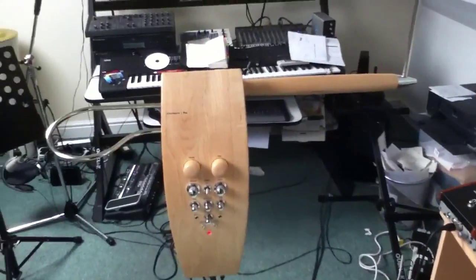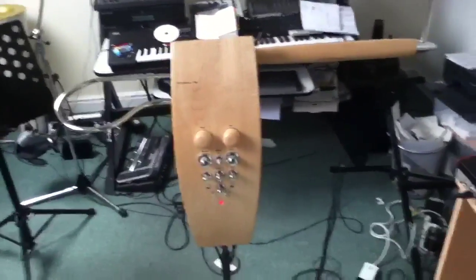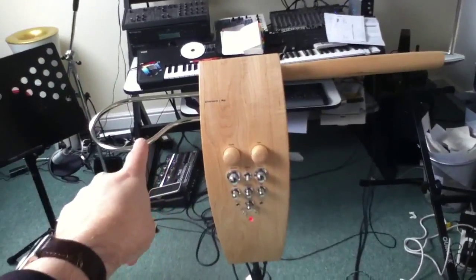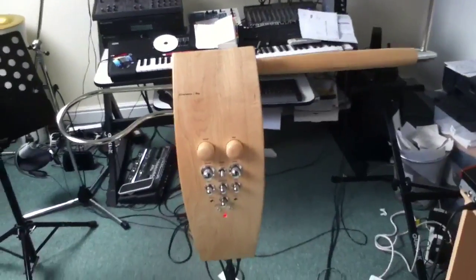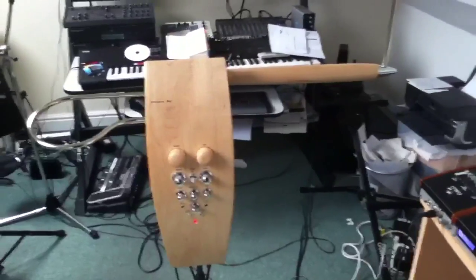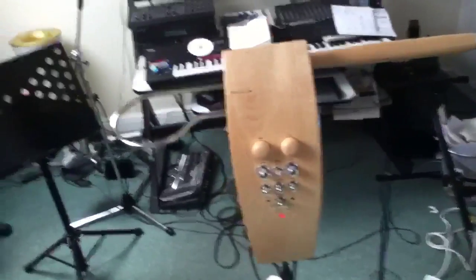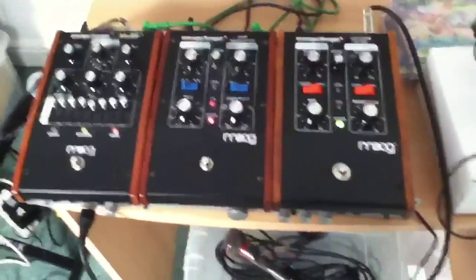This is my theremin, which is an Etherwave Pro by Moog, and the wonderful Thierry Frenkel has modified the volume antenna circuit — thank you very much for that, Thierry. I saw him at the Hands Off Theremin Symposium in Scarborough a few weeks ago, and he did that for me. It's brilliant — it's made it much nicer to play. This is my bunch of effects, which are three Moogafogas, which I'll try and explain.